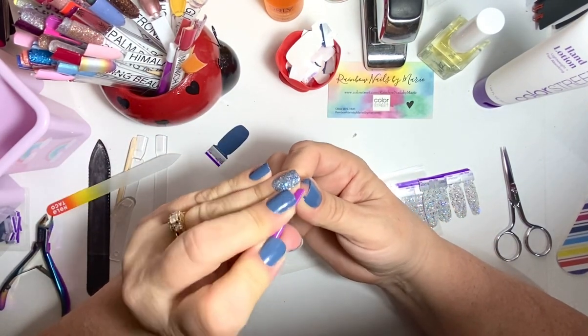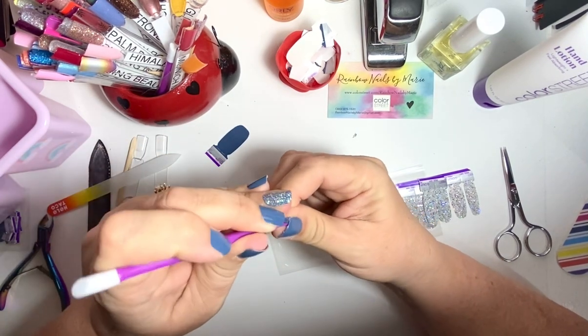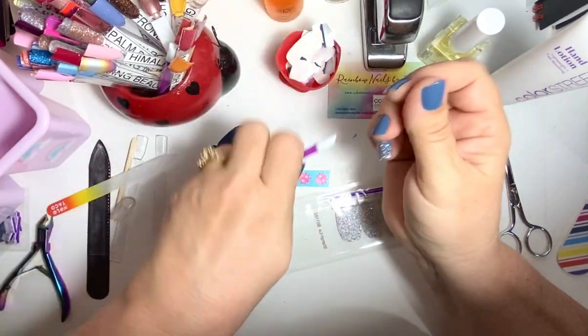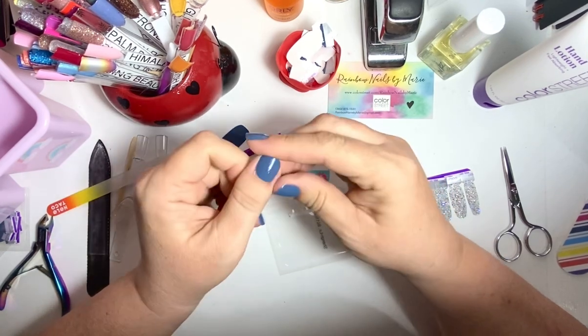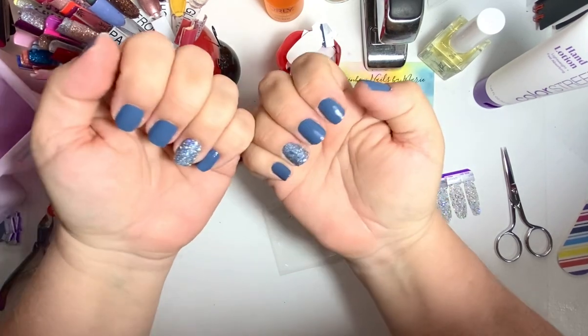I keep getting that Shangri-La shine in my eye! Okay, there we go. Done. A little bit of cleanup to do, but that's it.